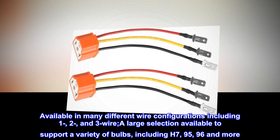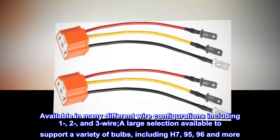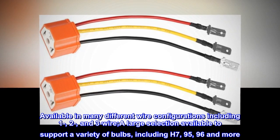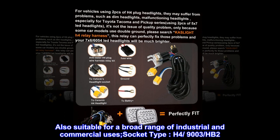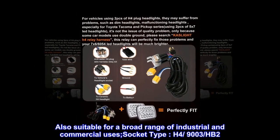Available in many different wire configurations including 1, 2, and 3 wire. A large selection available to support a variety of bulbs, including H7, 95, 96, and more. Also suitable for a broad range of industrial and commercial uses. Socket type: H4-9003, HB2.